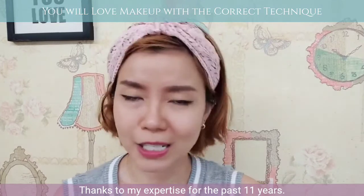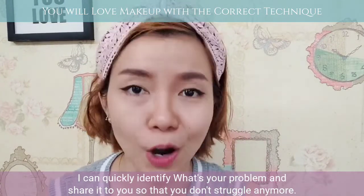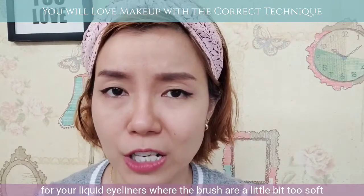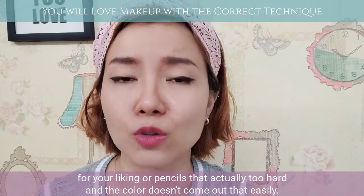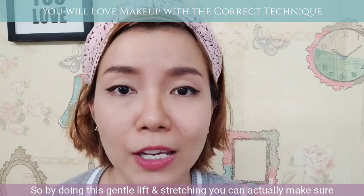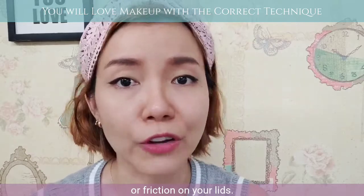All thanks to my expertise for the past 11 years, I can quickly identify what's your problem and share it with you so that you don't struggle anymore. This technique is especially useful for your liquid eyeliners where the brush is a little bit too soft for your liking, or the pencils that are actually too hard and the colour doesn't come out that easily. So by doing this gentle lift and stretching, you can actually make sure that your eyeliner does not create too much pressure or friction on your lids.